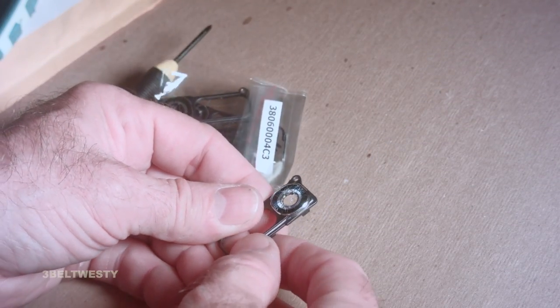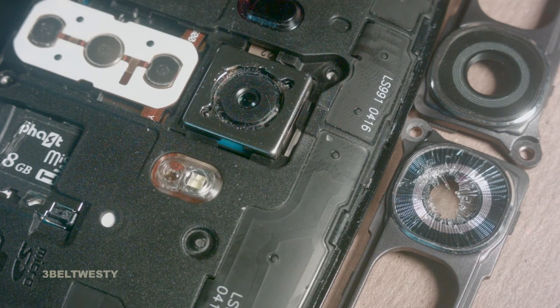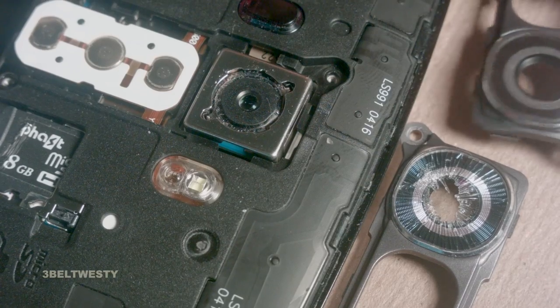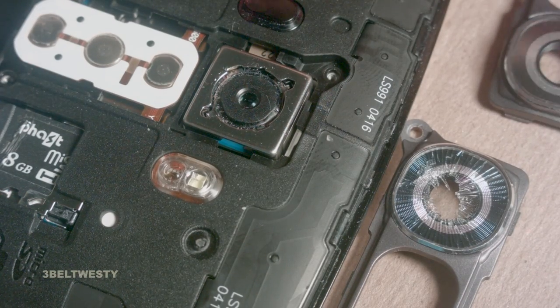There's the busted one. This is the LG G4 phone which I cracked the lens shield on. This is a new one here. I bought five of them off eBay.